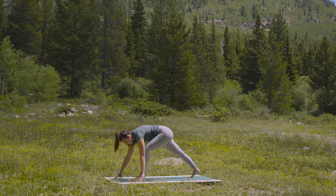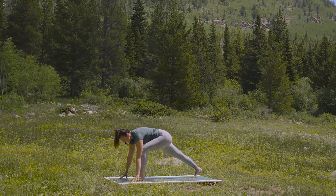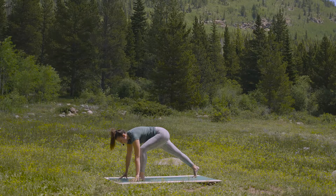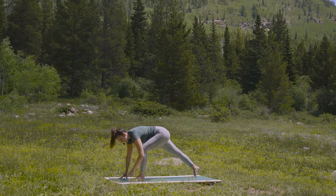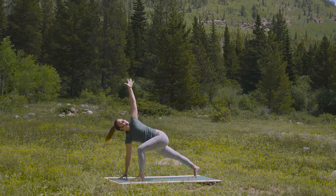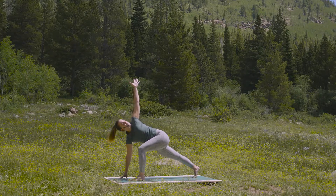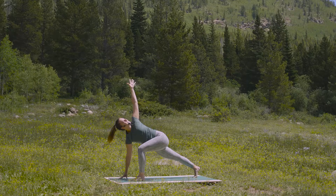Shimmy your right foot back, shimmy your right toes back. Lift your right heel up. And then bend your front knee over the ankle. Check out your left big toe mound — that fleshy spot right underneath your big toe. Keep that grounded. And then inhale — reach your left arm towards the sky. Feel that your back right leg is still active and lifting. Left big toe mound grounded and rooted. Take one more inhale. As you exhale, turn your chest to the sky.